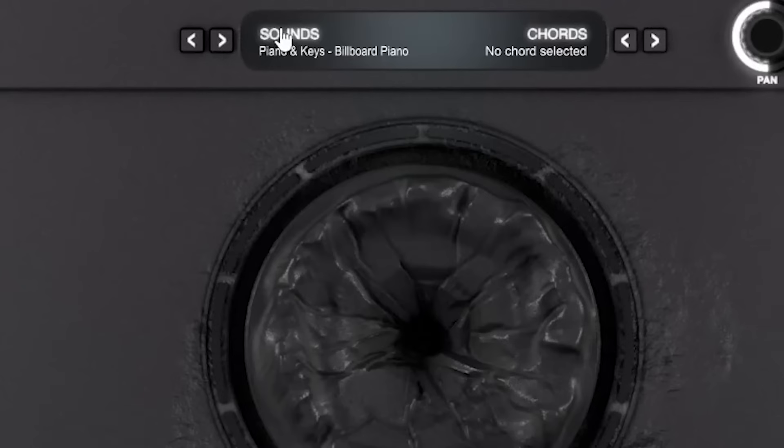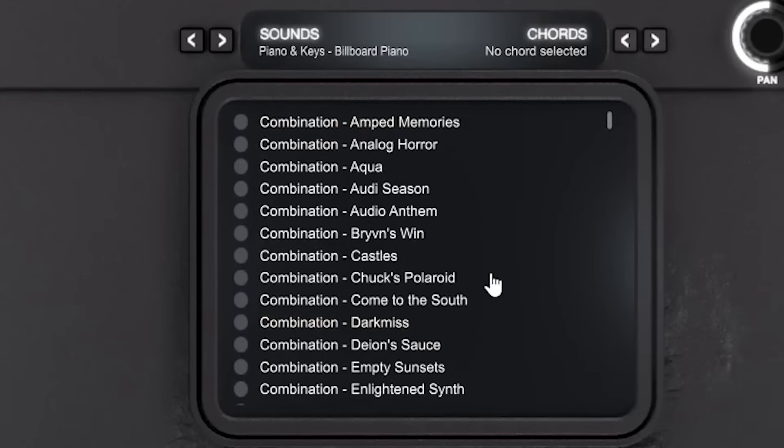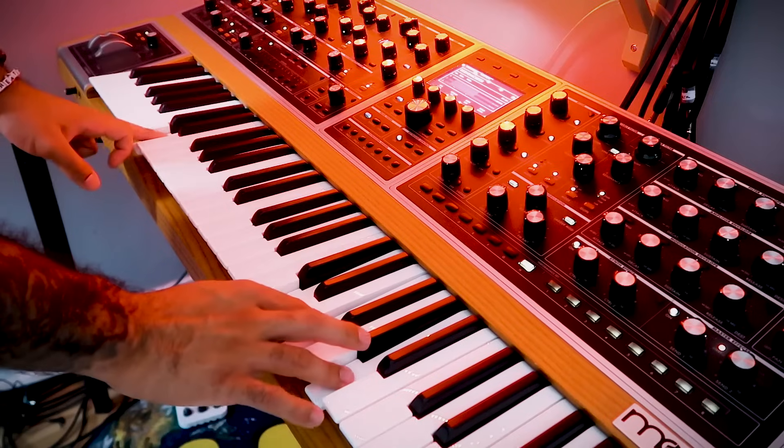The first category I'm going to showcase today is Combinations. Combinations are evolving sounds that we layer together — really textured soundscapes where you can just hold a chord and it will just evolve into something new.